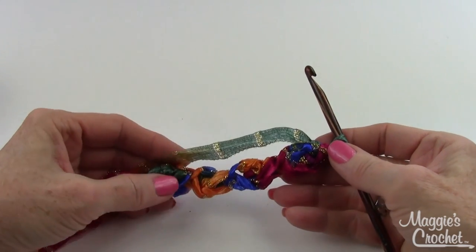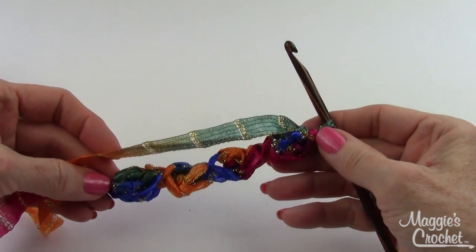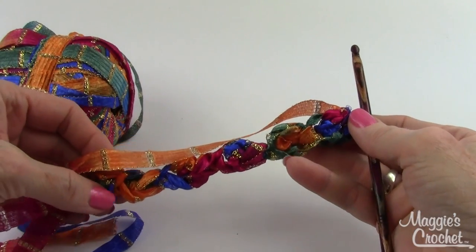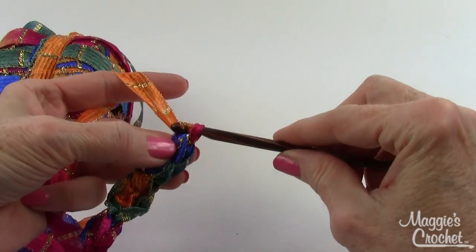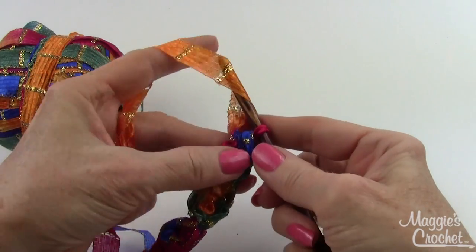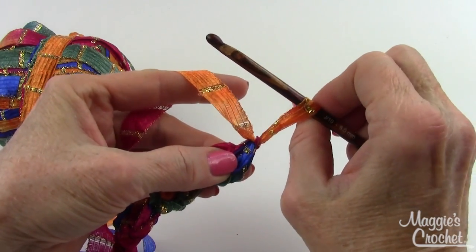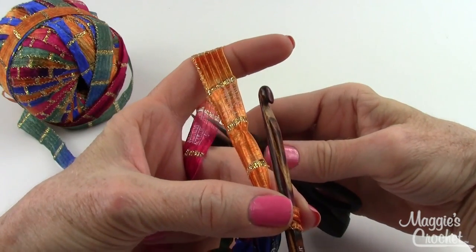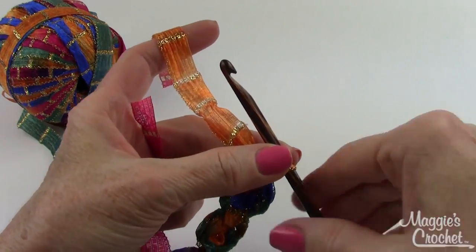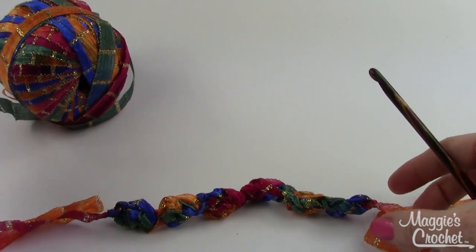Keep making your puffs until you have 21 puffs for a necklace. I'm going to do enough puffs to show you how to make a bracelet. I have a really small wrist so I've only done six puff stitches. To finish off after the sixth one, do one more chain, pull the back strand of that chain, then cut here - I always leave a long end to sew in later. Pull all the way out and it locks that stitch.